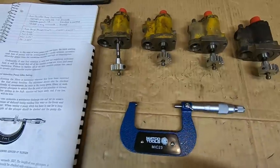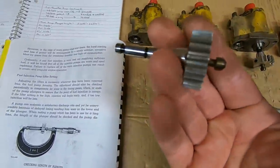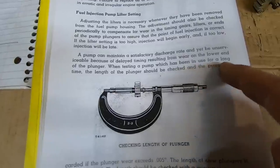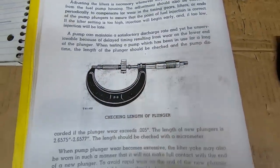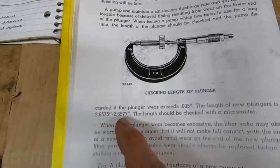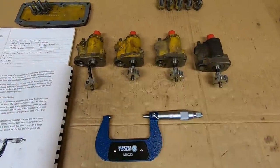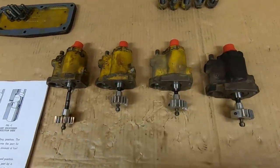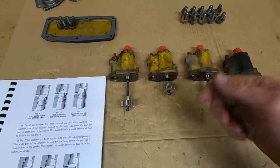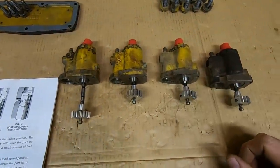Just about ready to install the individual fuel pumps. A couple of checks to do first: as shown in the illustration, you take a micrometer and measure the pump plunger overall length, checking for wear primarily on the tip end. When a pump has been used for a long time, the plunger length should be checked and the pump discarded if wear exceeds five thousandths. The length of new plungers is 2.6575 to 2.6577 inches, and our plungers check out at 2.656 and 2.657, so we're well within spec. There's not a lot I can do to test these further without special testing equipment, so the best I can do is install them, crank the engine, have the injectors in open air, and observe the spray pattern from each one.